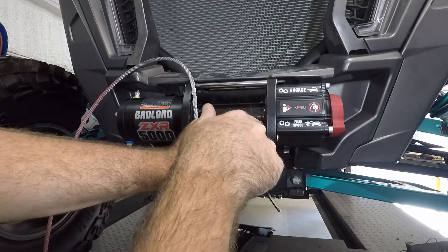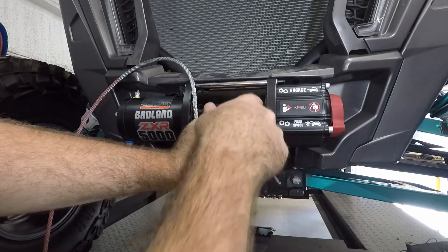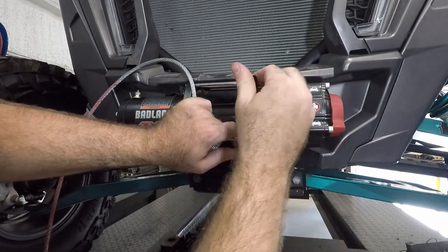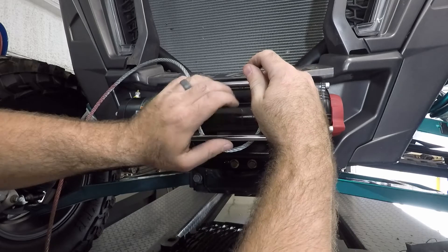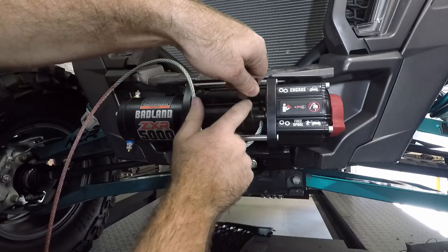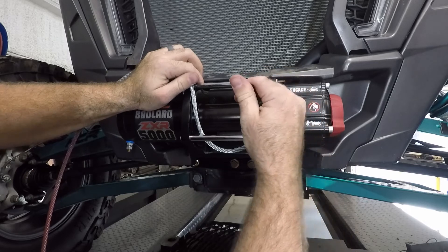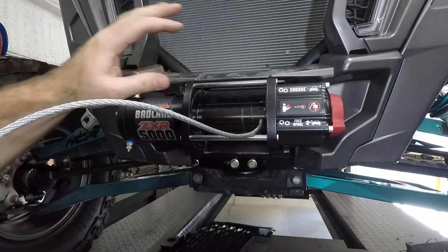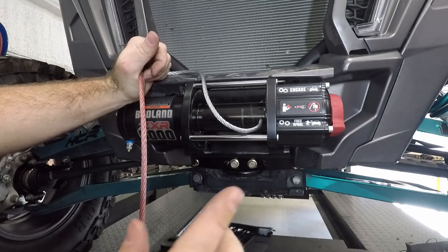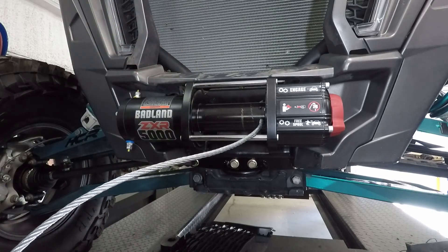If you're using a synthetic winch rope, it will normally just have electrical tape or something like that wrapped around it. You always want to make sure you have at least three wraps around your drum — never have less than that because you need that friction wrap on there. Now that it's tight on there again, since this winch isn't actually hooked up yet, I'm going to fish the front of the bumper over all this rope. Once the wiring is on there, we can spool the rope in like it's supposed to be.